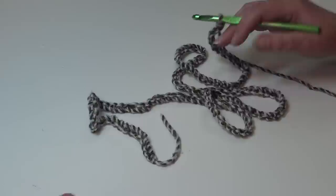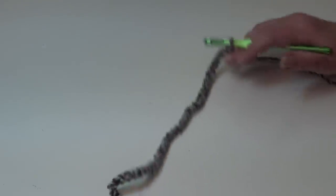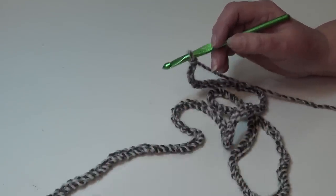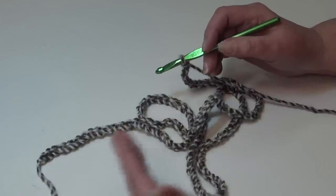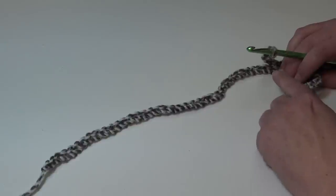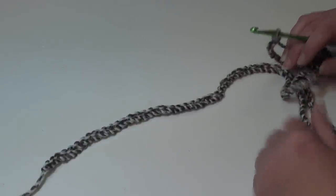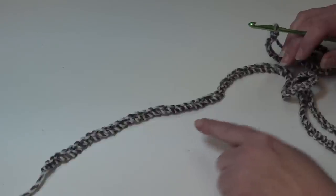You can change the size of your afghan by using a stitch multiple of two — chain two, four, six, twenty, forty, sixty, eighty, and so on. Once your chain is the width you want, just measure it and then begin your pattern. So to change the size of the afghan, use the stitch multiple of two.